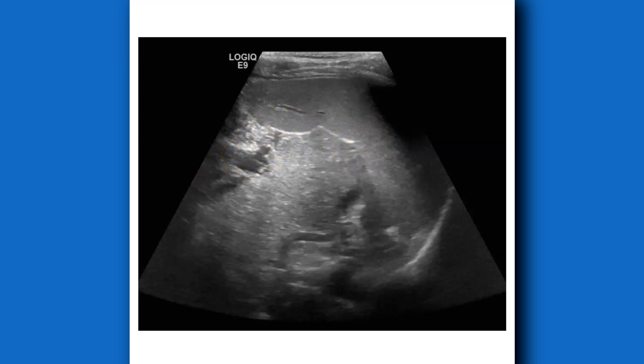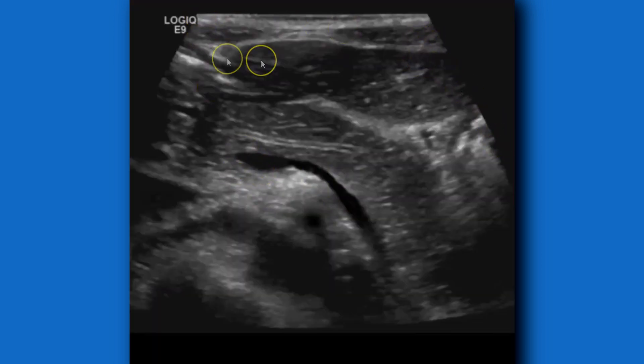This is a transverse view; the previous was a sagittal view. Here's another view using the linear 9L for the GE machine — again a slender patient, so I can use the linear probe. On larger or obese patients you won't be able to use it, but you can see the pancreatic tail very clearly, and the splenic vein, which is the portal-splenic confluence. The splenic vein goes up into the portal vein and then into the liver. Angling below you have the SMV, SMA, aorta, and IVC — those four vessels are good for ruling out malrotation.